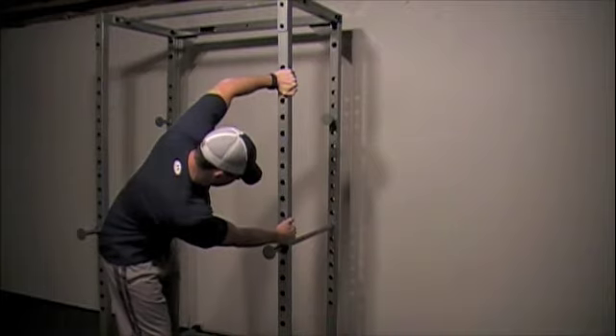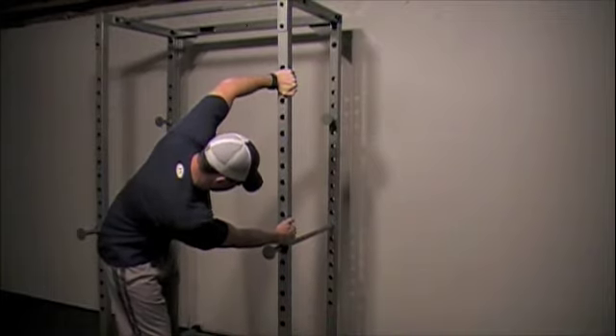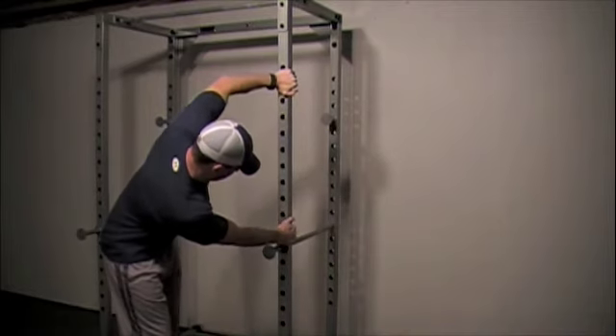You want to push with the top hand while you're pulling with the bottom hand. You should feel a stretch behind the bottom shoulder.